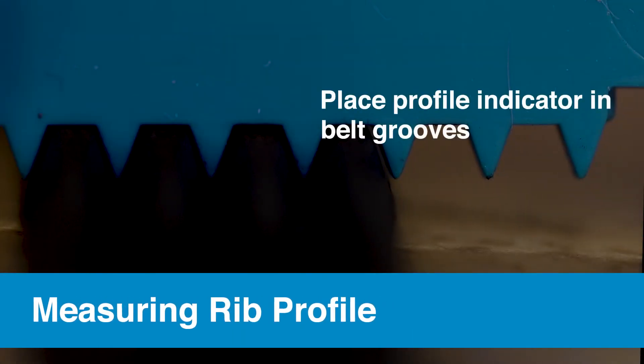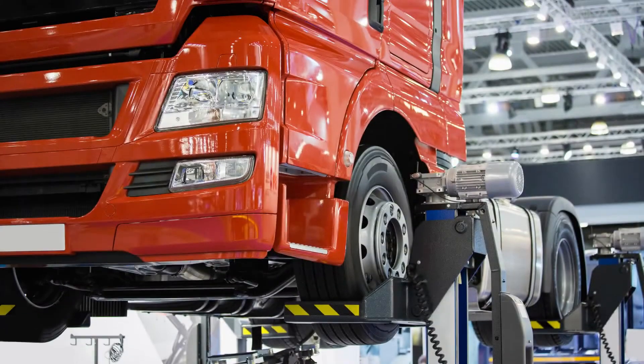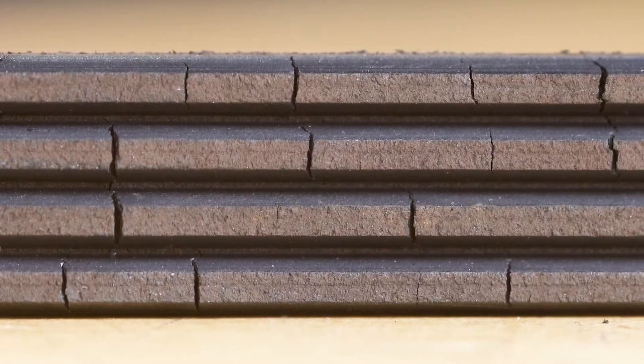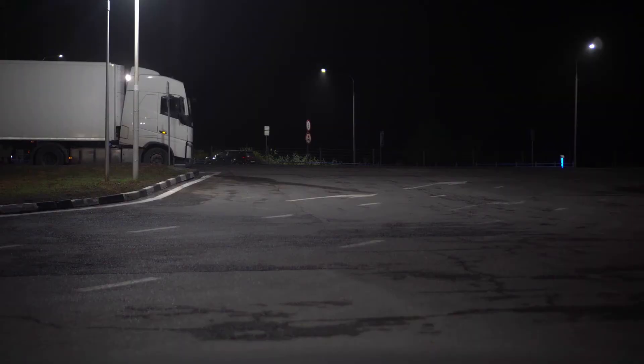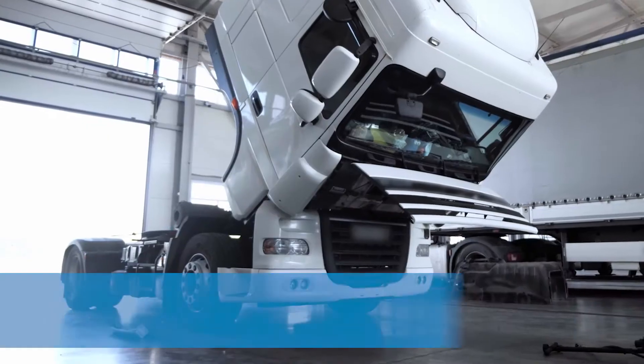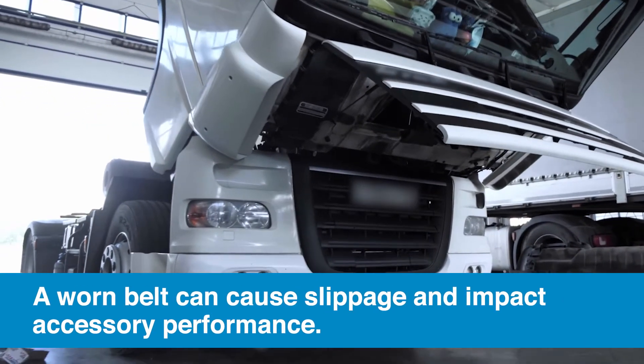To measure the rib profile, place the profile indicator in the belt grooves. On a new belt, you shouldn't see side or flank clearance, but a traditional V profile in the grooves. On a worn belt after extensive use, the ribs begin to bottom out and the groove profile will take on the appearance of a U. Once the rib profile is changed, less material will actually make contact with the pulleys, which can cause slippage and affect the performance of the accessories.